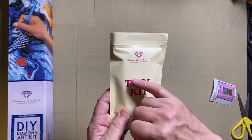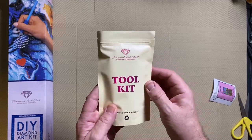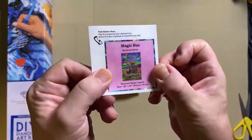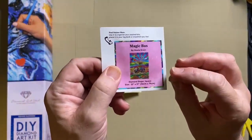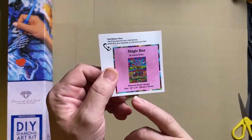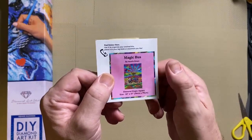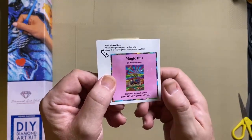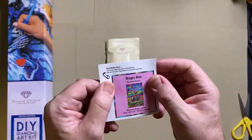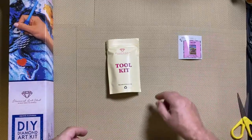The new kits have some extra bits and pieces I'll talk about in a minute. We get a little sticker for people who like to keep journals of their diamond paintings — you can peel it off and put it in your journal. So again Magic Bus by Howie Green, really really bright, really nice colours, I'm really impressed with this one. You get that with all of the Diamond Art Club kits and you don't get that with any other company.